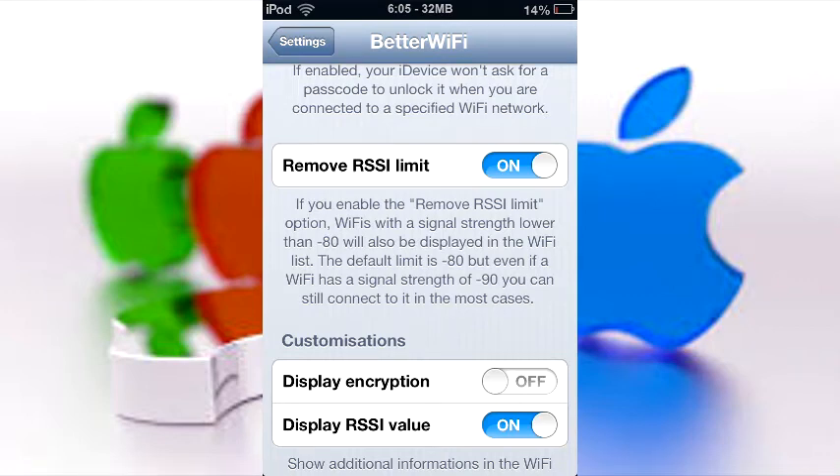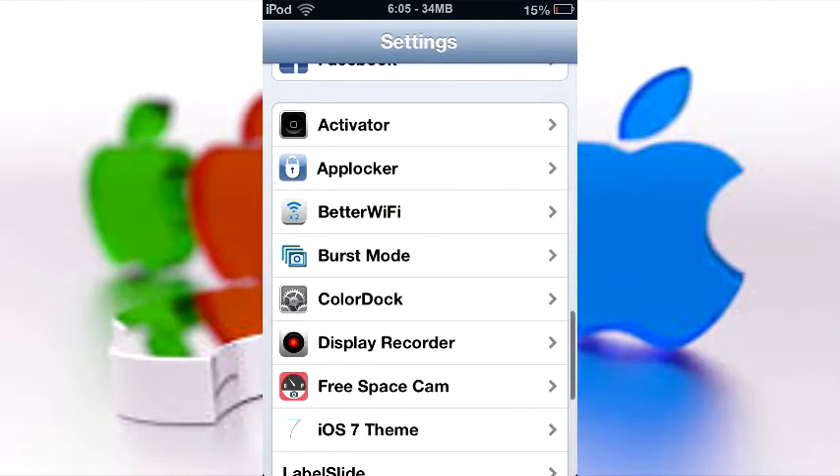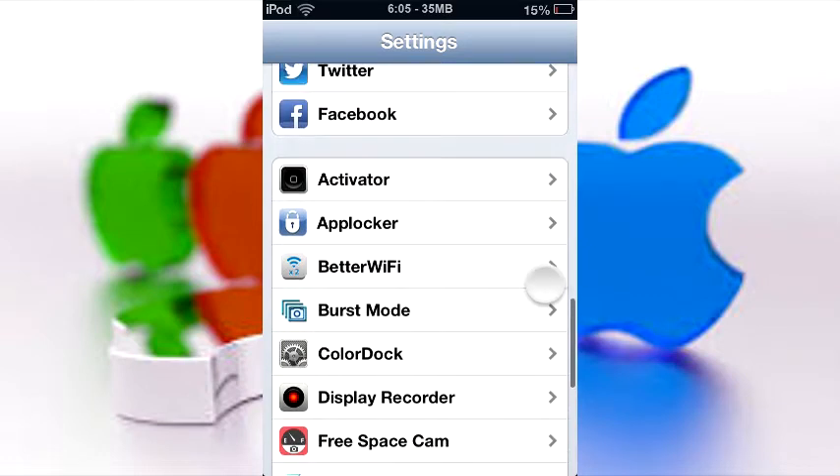If Remove RSSI Limit gets annoying — say you live in an apartment with tons of networks — go ahead and shut it off. But if it doesn't bother you, keep it on like I do. That's about it for Better WiFi — it really does make your WiFi settings a lot better.